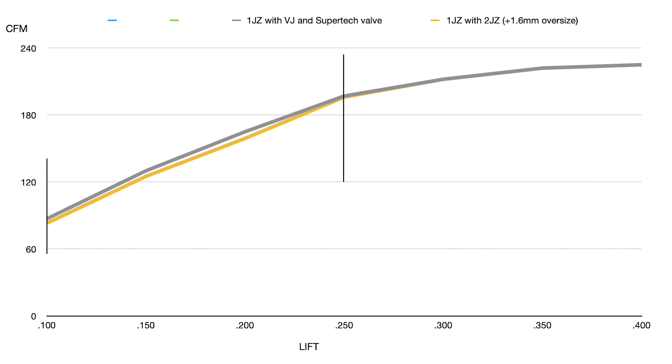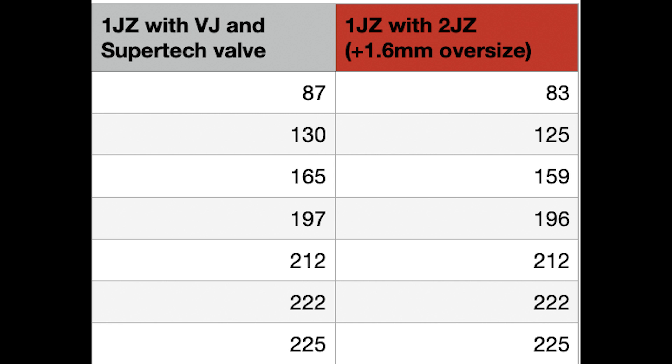I would call the Supertech valve a clear winner. It was important to show you guys the numbers so you can see it's not a night-and-day difference between having an oversized valve and just doing a stock size valve with a decent valve job. You actually gain everything up to 250 lift with the stock size valve and a valve job with the right intake valve in it. The oversized valve really didn't do anything — it's just there and it's really not needed. You can get that Supertech valve and have actual gain because you don't have that much lift versus putting an oversized valve in.